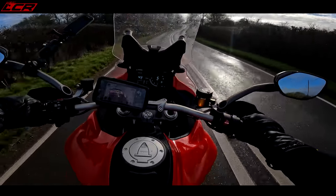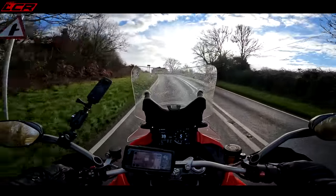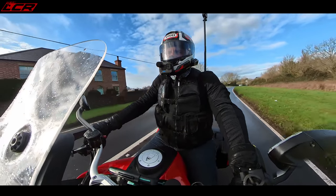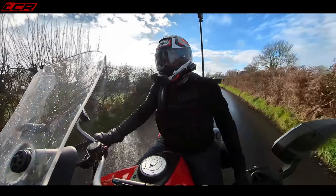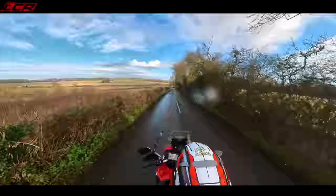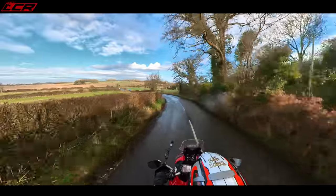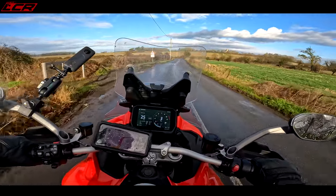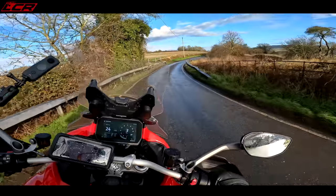First things first: the riding position is extremely comfortable. Massively wide bars, a very comfortable seat — I'm very upright. Because I'm six foot two and around 20 stone, I find the seat-to-peg position quite tight, and I know you can adjust the seat height. But raising it puts you in more dirty air over the screen. It doesn't feel as sporty as the GS — the GS has a more sporty riding position where you're canted forward a little bit more. You're very upright on this, but very, very comfortable, and for a touring machine that's really what you're looking for.